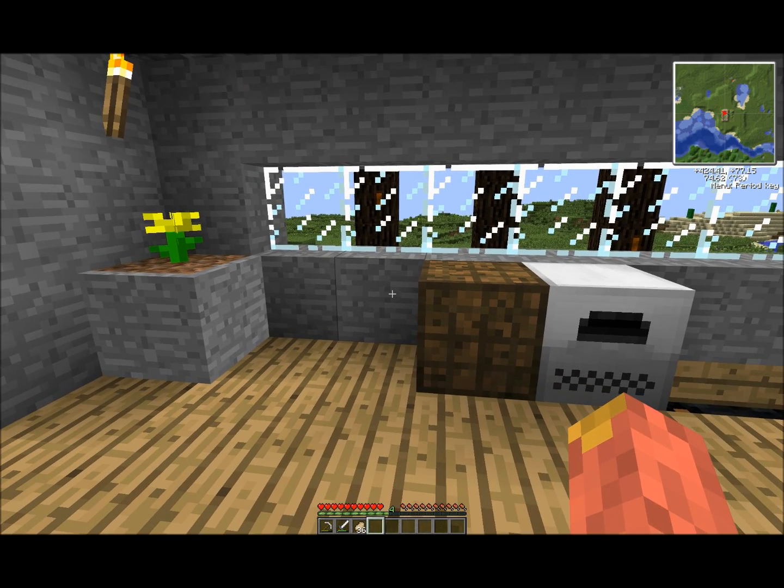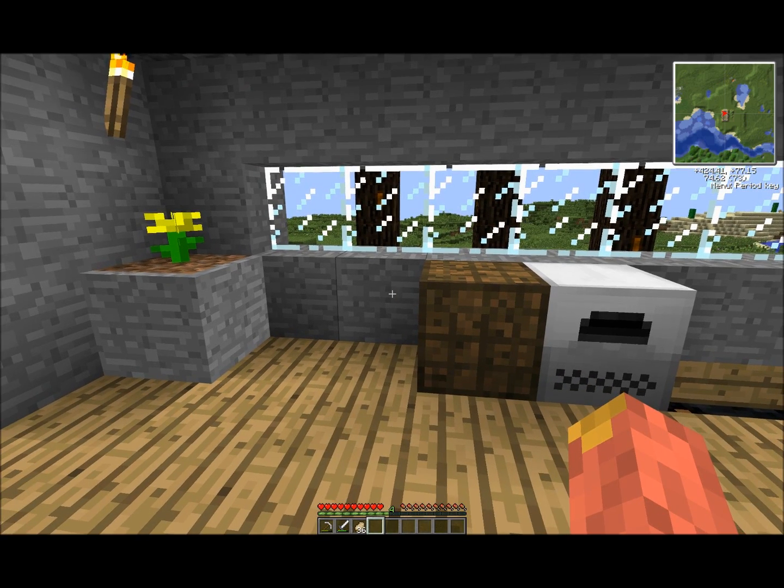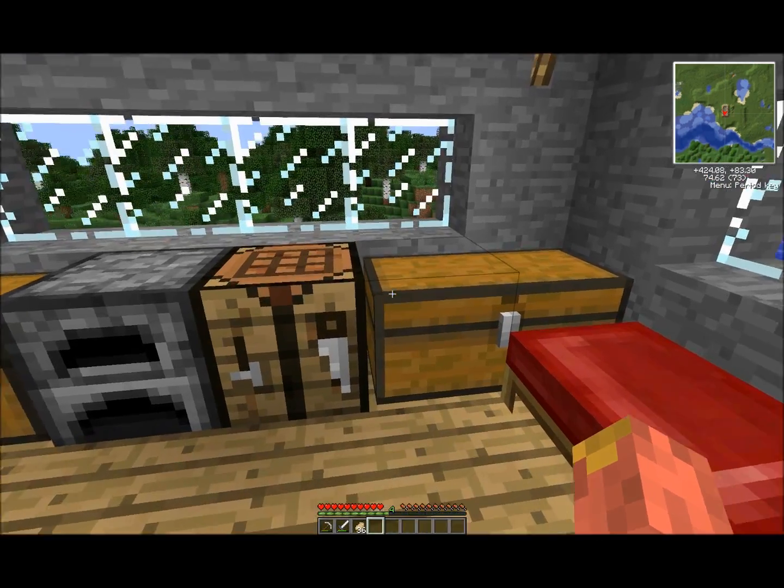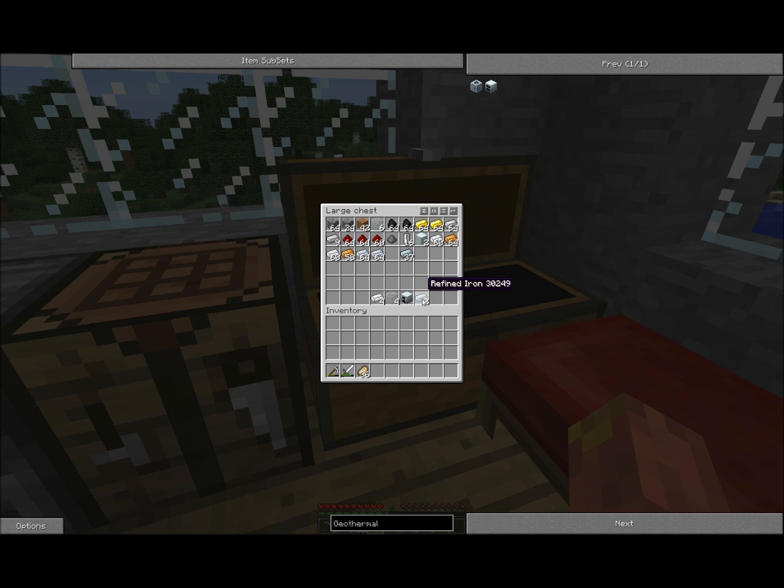This might come in handy where you don't want to use all your coal or you just have a lot of lava lying around. So what you're going to need for making a geothermal generator would be refined iron, a generator, glass, and tin.